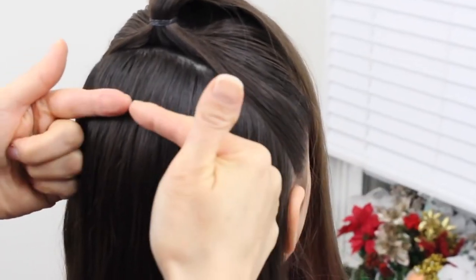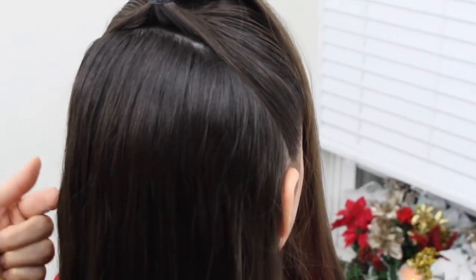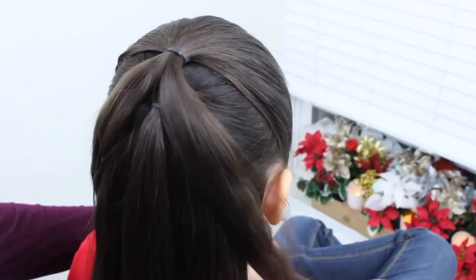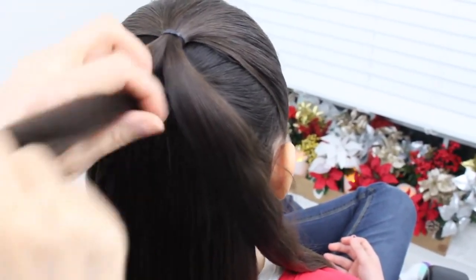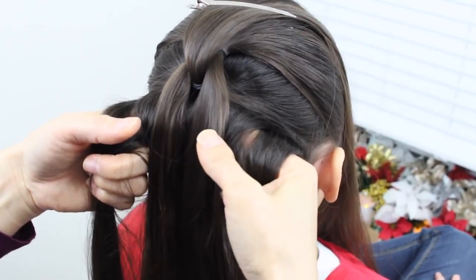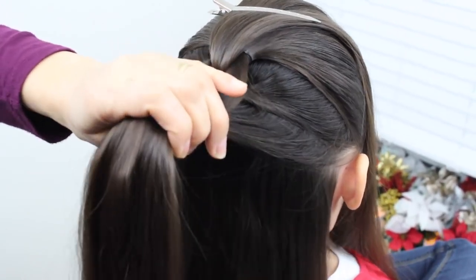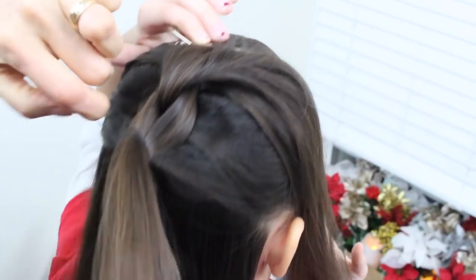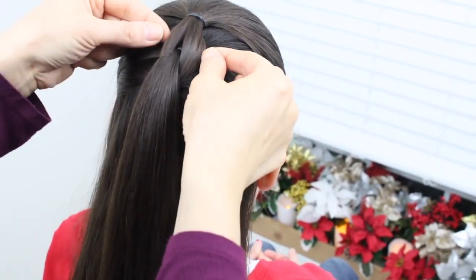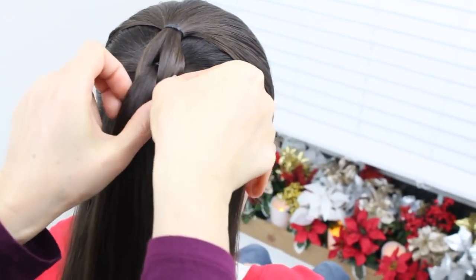The next step is to make another ponytail, and your goal is to make ponytails all the way down to the end right here. So now I have two ponytails. I'm going to split this ponytail in half and bring it forward. You're going to take the part you just split, grab some hair, and blend it in with this hair right here. The next step is to put it in an elastic band. You're going to bring this back down before putting it into another ponytail. I'm going to pull these out just a little bit.